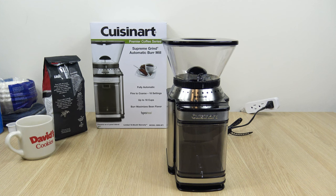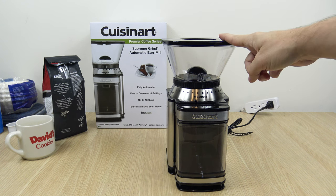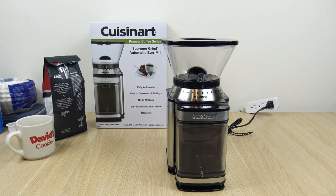The Cuisinart Supreme Grind. This is another item I picked up at Target. The price was $59.99, but I should have got it on Amazon because when I looked just recently, I think it was $50. But prices are going to fluctuate. I just want to give that at time of recording price, which by the way is late December 2022.